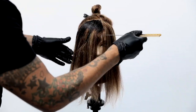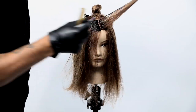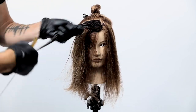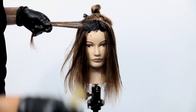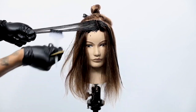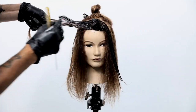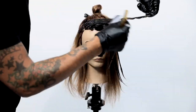I'm going in with the 8PA and 6BV and starting to work that through the base. What I want you to focus on is that I'm putting that on the base, not really working it through the ends. Then I take the lavender from about two inches from the scalp and run that through the ends. I work those two tones together using my fingers, running the lavender through and then tapping with my fingers to blend the two tones together.